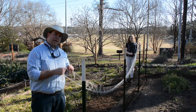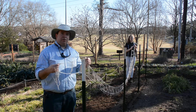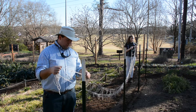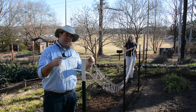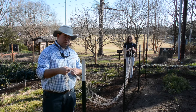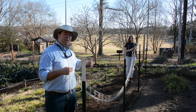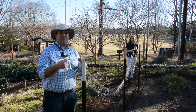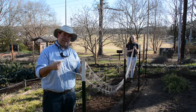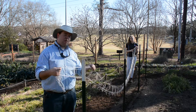Now that the peas are planted, we're going to start putting up the trellis netting. When we bought this a few years ago, we decided we didn't want to constantly throw away plastic trellising, so we got high-quality nylon trellising that's lasted several seasons. We take good care of it — when we put it away, we roll it around a stick or a piece of PVC. That way when we pull it out again it unrolls very quickly and doesn't get tangled.